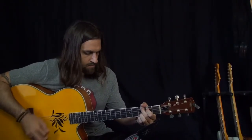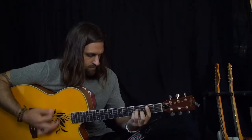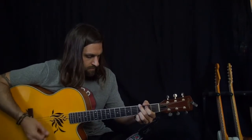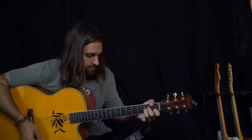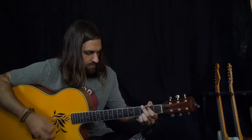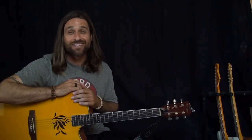Hey everybody, Max Rich here. For you Ben Harper fans, that was Diamonds on the Inside. This is an awesome song — like so many of Ben Harper's songs, they're feel-good songs and they're not really that difficult to play, which makes it really nice to learn on the guitar.